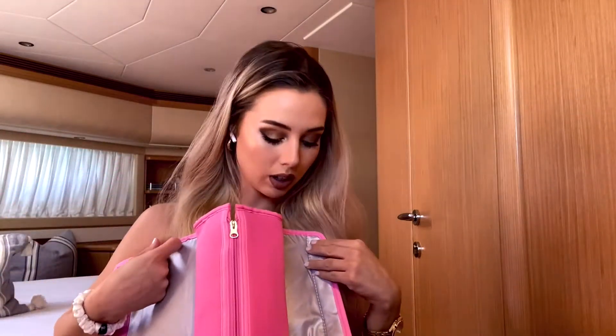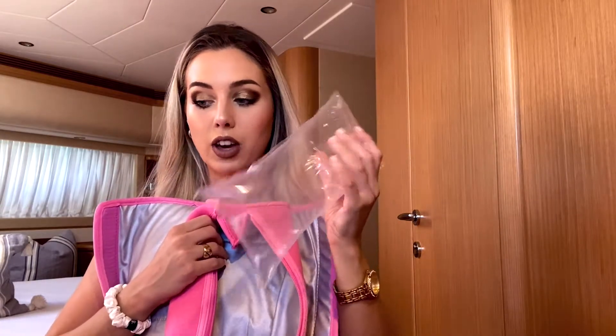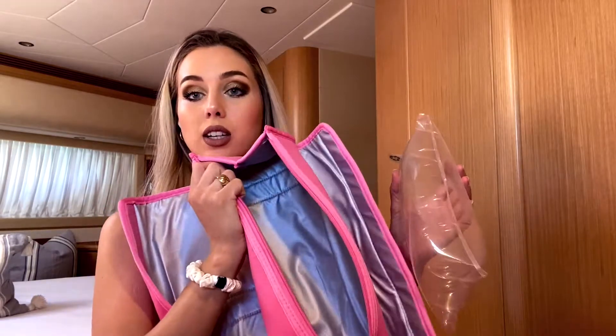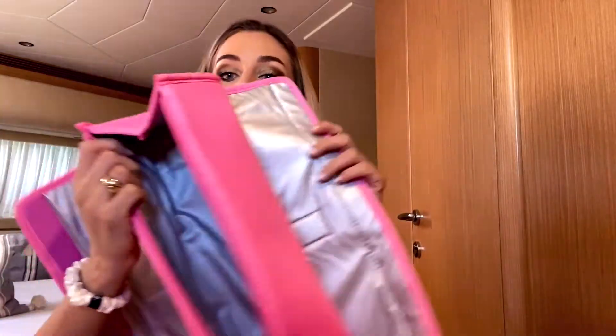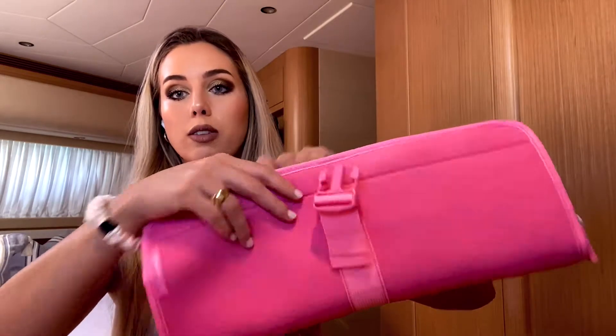So this is what the mat looks like — inside you can rest your iron on top, and inside you can put all of your different products, hair brushes, styling tools, or even your hair straightener. You can pack it all inside. I think it is so awesome — it's quite big, you can fit quite a lot inside, and it's a cute little travel bag you can carry around with you anywhere.